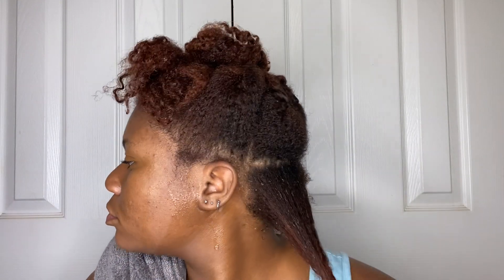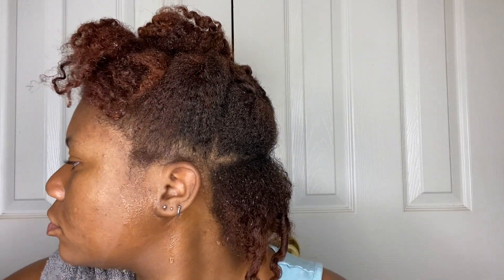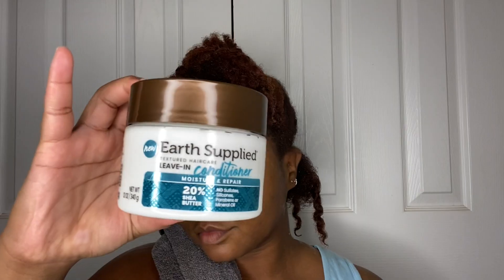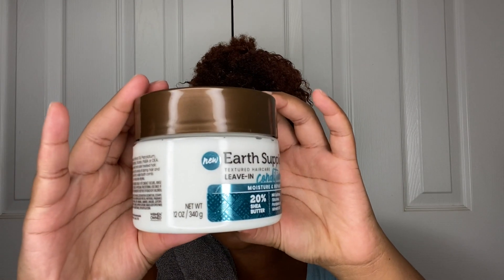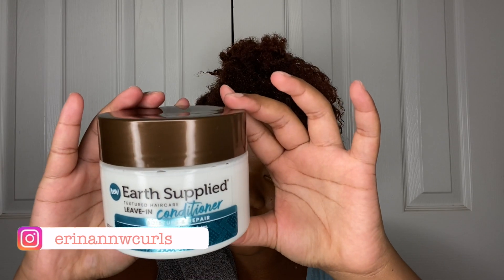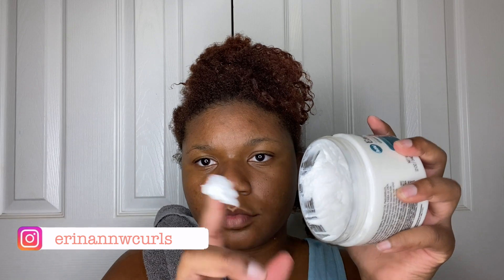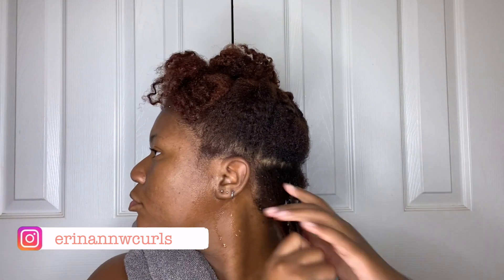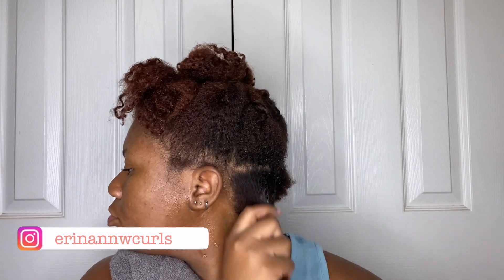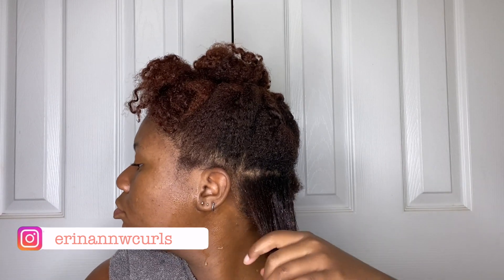I finger detangle it a little bit — I washed my hair in sections. The product I'm using is the Earth Supplied leave-in conditioner. I actually did a review on my Instagram, so go check that out. This product is super duper thick, so this is the amount I started with. Don't skip your deep conditioner — never do it.